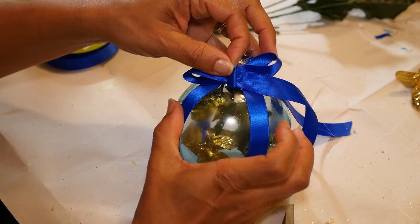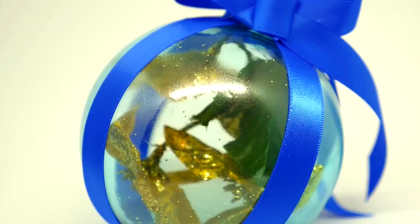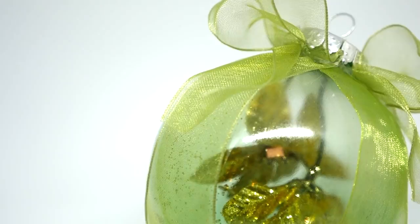Very nice — it looks like a beautifully wrapped snow globe. I used the same procedure for the green ornaments, but I used the sheer green ribbon that I already had.